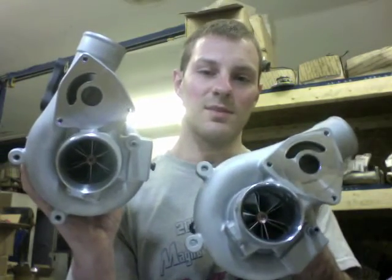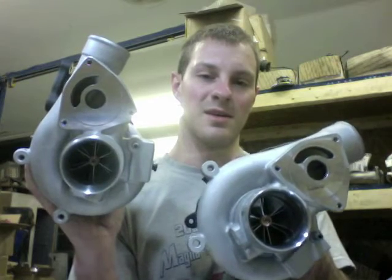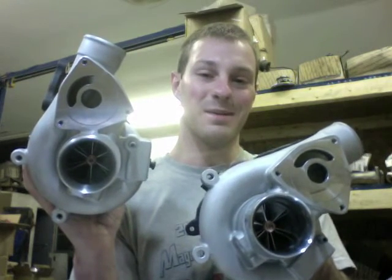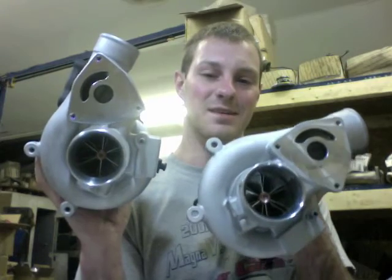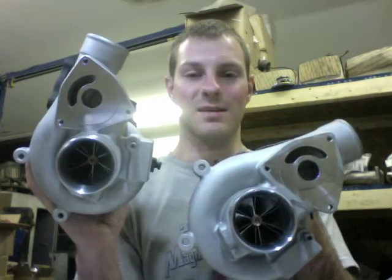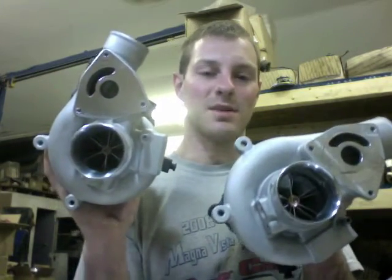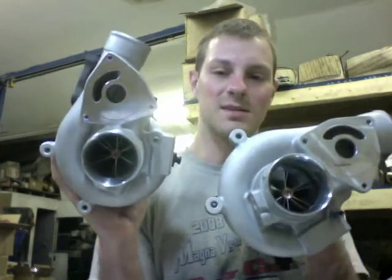As far as Saabs and tuning them, I really don't know much about that, but I do know you could probably go with something like the GM MAF translator — that's an old-school thing — or the ApeXi AFC or stuff like that. Anyway, as far as these upgrades and what it takes to make them: